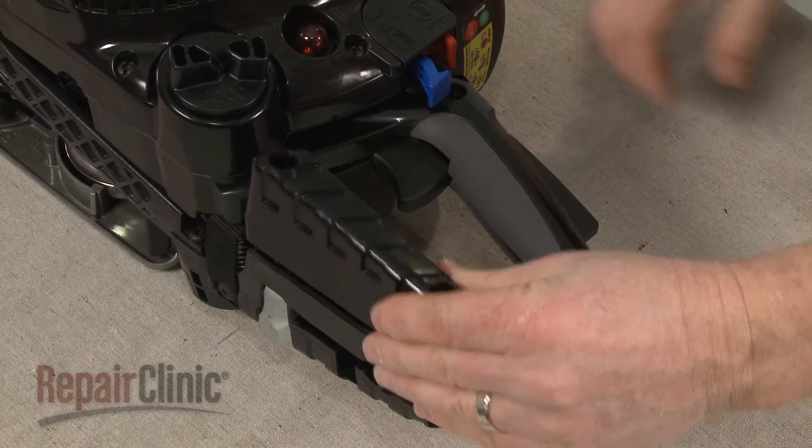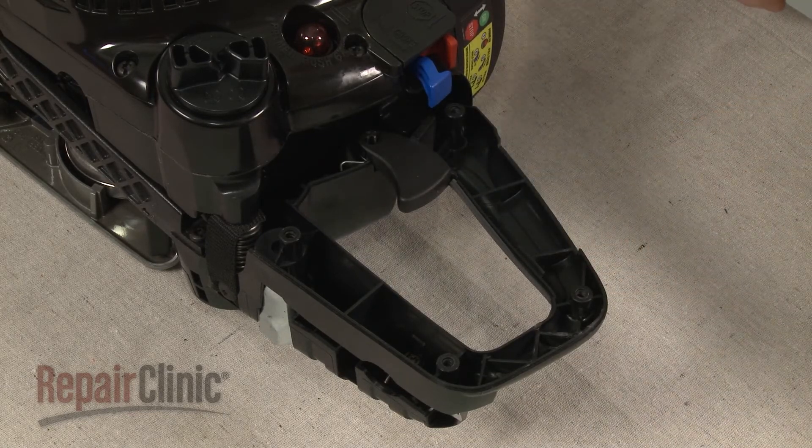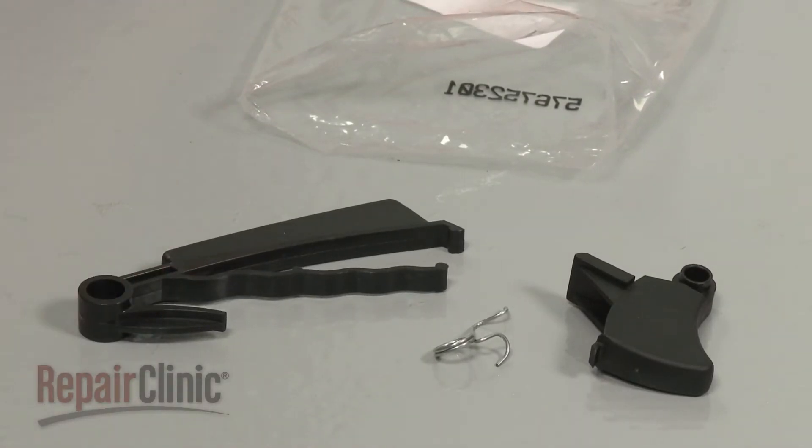Separate the handle assembly and remove the trigger lock and trigger. You're now ready to install the new handle trigger components.